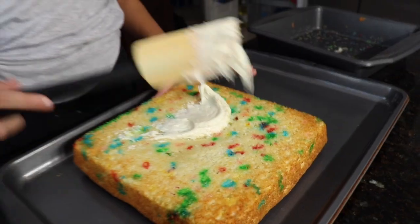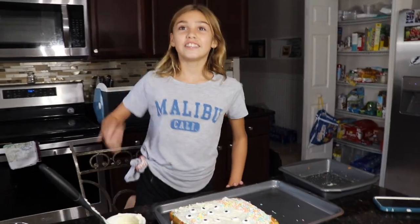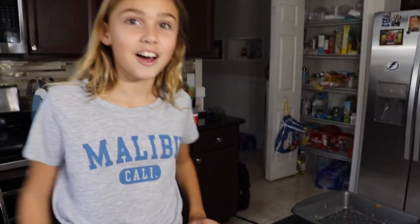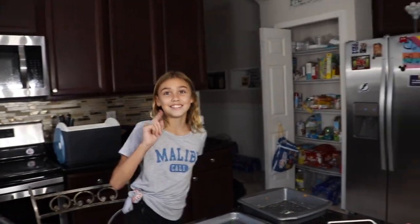Wow, so cool. So what we're going to do, we're going to prank Anthony. How are we going to prank him? I'll be like, the cake smells a little funny. And then he'll come, he'll smell it, and I'll smash his face. So let's do that.